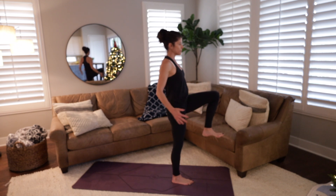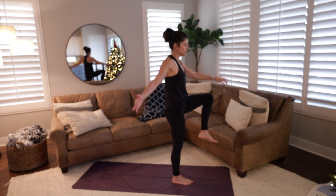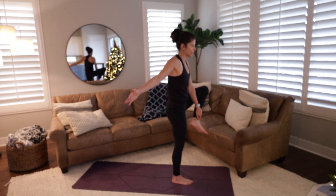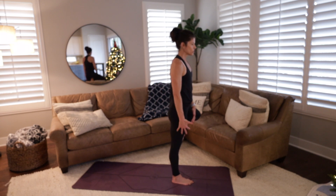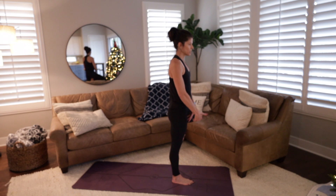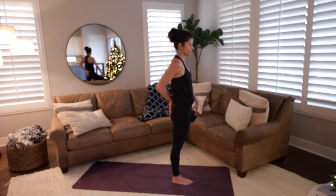Go ahead and bring both arms down by your side. Step the left foot next to the right, then ground that right foot and bring the right knee up into a hug — sort of like a half wind pose but standing. Once you find your balance, you can turn some circles with the left ankle in one direction, then turn them in the opposite direction. Go ahead and come back through center and release the foot. Keep the knee bent at 90 degrees.